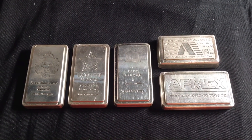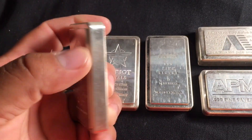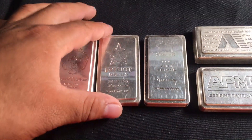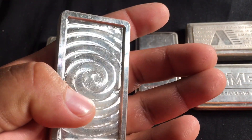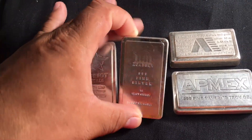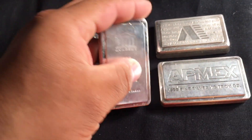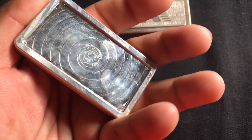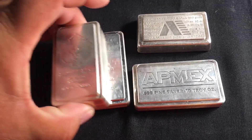Here I have some 10 ounce stackers. Here is a Scottsdale 10 ounce stacker made by Scottsdale with a serial number on the back. Here is a Patriot Metals — same thing, made by Scottsdale, just doesn't have a serial number. Then we have the Academy stacker 10 ounce, doesn't say anything on the back of it. Then we have an Atmex 10 ounce stacker, also made by Scottsdale.